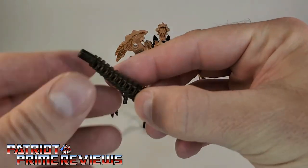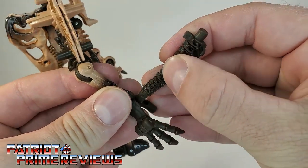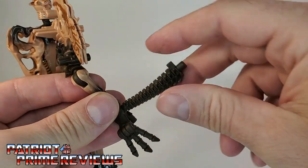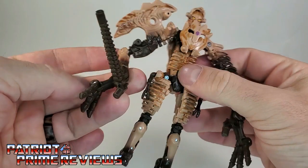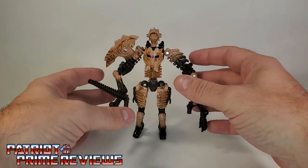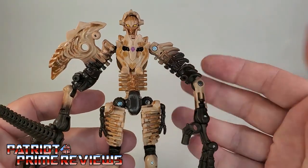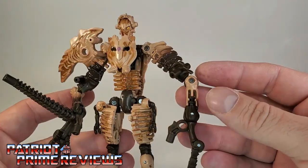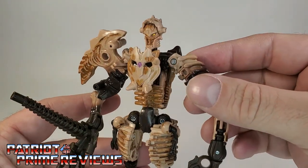Paleotrex also comes with his weapon — this is a piece of his tail, so it's some kind of melee weapon. You can peg it into his hand like so for a club look, or put it in his hand this way for more of a sword. Either way, it's spiny. Looking at Paleotrex himself, this is a weird-looking dude — this looks like a character you'd run into in a dungeon in Skyrim or Dungeons and Dragons. He is so unique. He is a fossilizer made out of fossilized bone, and I cannot wait to hear the story on the fiction of these guys.